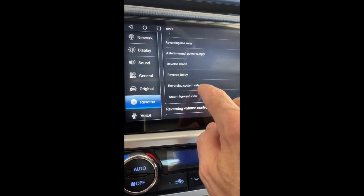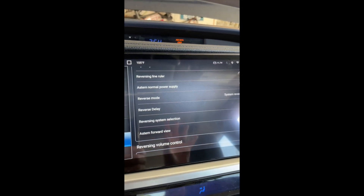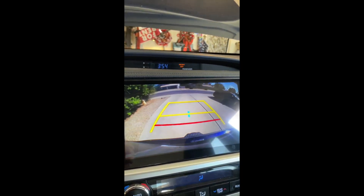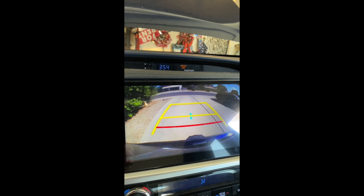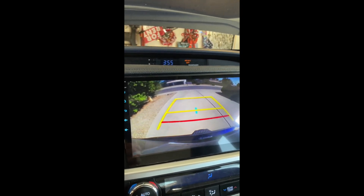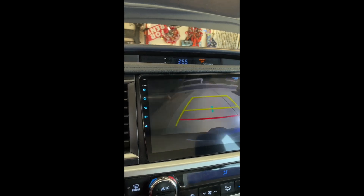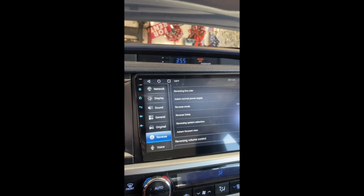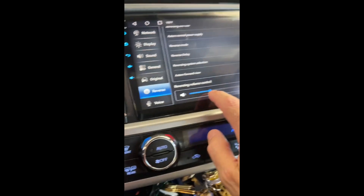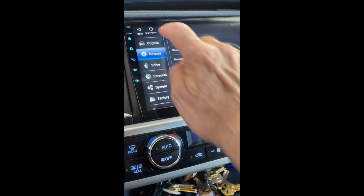Under Reverse Settings, the only thing I have turned on is reversing radar — I think that's the blind spot monitor. You want NTSC for the reversing system, otherwise you won't get a good picture on the backup camera. By the way, the backup camera worked right out of the box. Here's my backup camera — you get the guide lines, and the lines turn as you turn the wheel. It all works beautifully. There's also a reversing volume control, which is a nice feature.